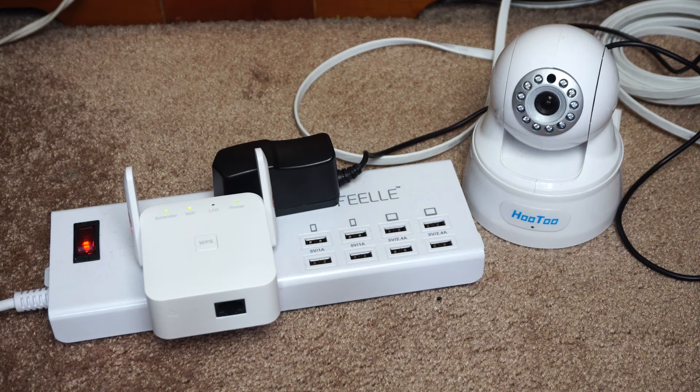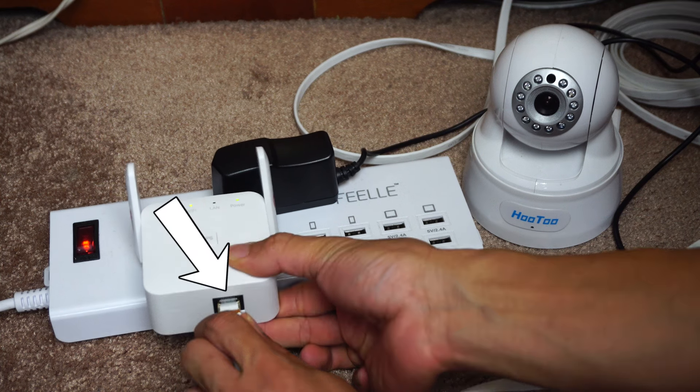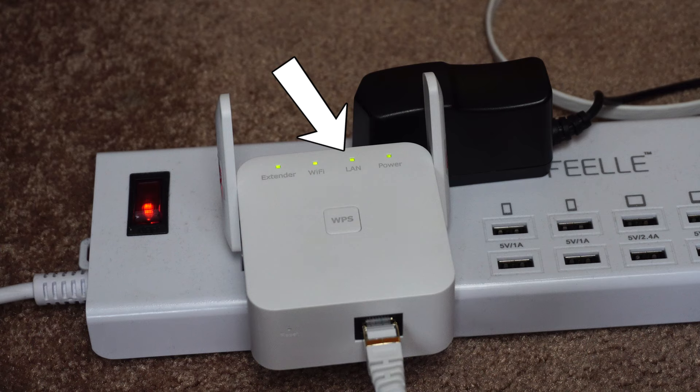The other thing that this unit does is give me access to an Ethernet port without having to run cable throughout my home. For example, I can connect this IP security camera directly to the Ethernet port on the extender, and once the LAN light comes on, it's connected to my network.